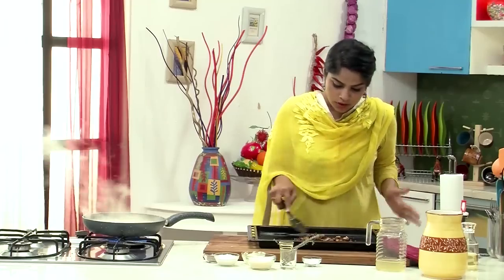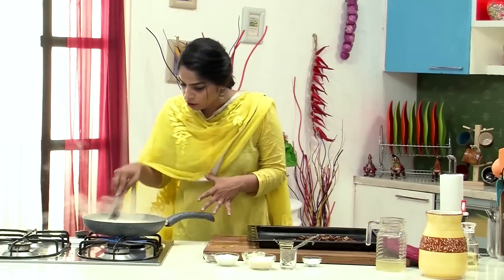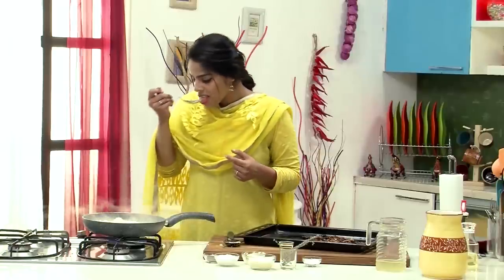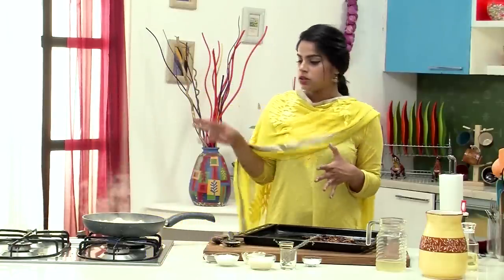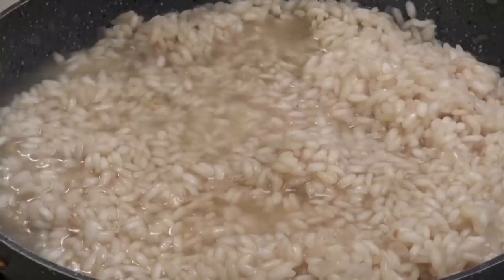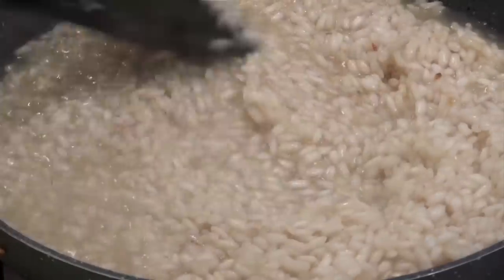I've got my roasted mushrooms out of the oven and they are nice and crisp and perfectly roasted. Let's check on how the rice is doing — it looks perfectly cooked at this stage. I'll just take a bite. The rice grains still have a bit of bite in the center, so I'm going to add a final batch of stock. It's still al dente in the center, but perfect to eat. Another 5-7 minutes and the rice should be ready.